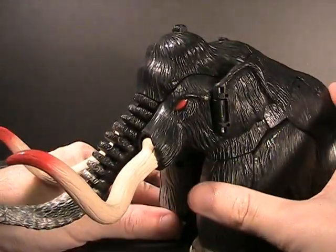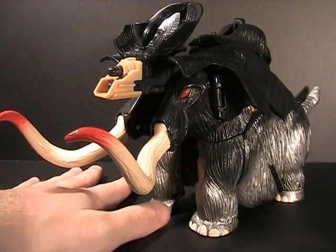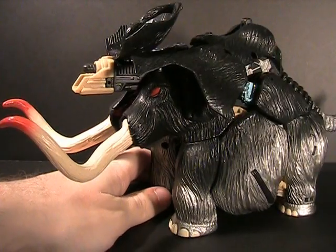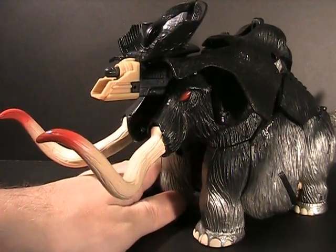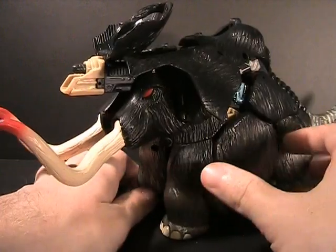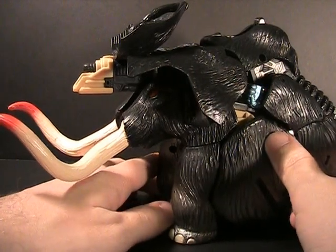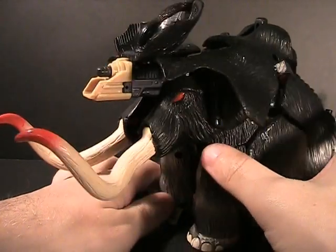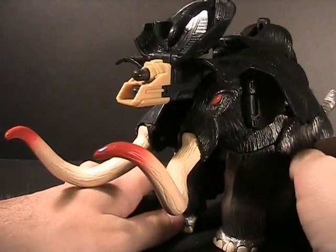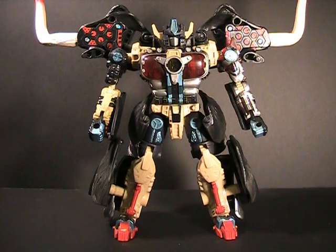I forgot this thing has a weapon mode — let me cover that before we get to the robot. Here we have something of an artillery mode. I can't even remember if I've got it transformed correctly, but the missile's out and it looks correct, so I'll run with it. I really only show it off here because it's probably where his weapon is most effective. For the most part, it's a big cannon sticking out of a skull. Let's move on to something more interesting.